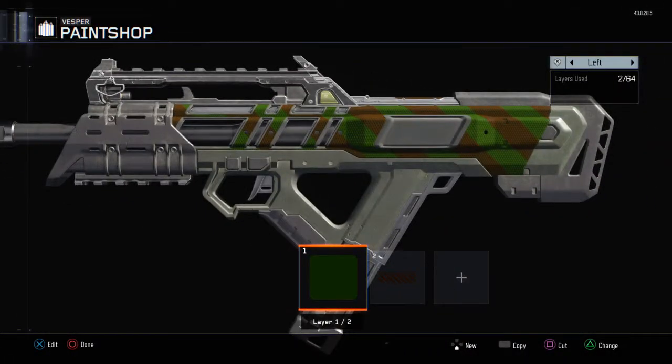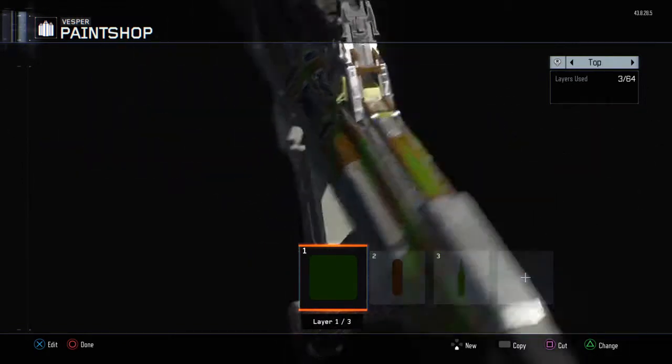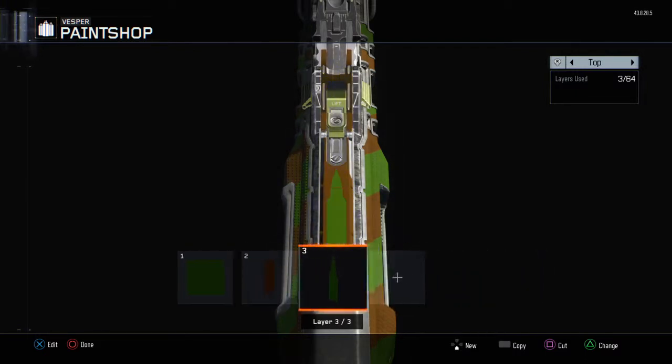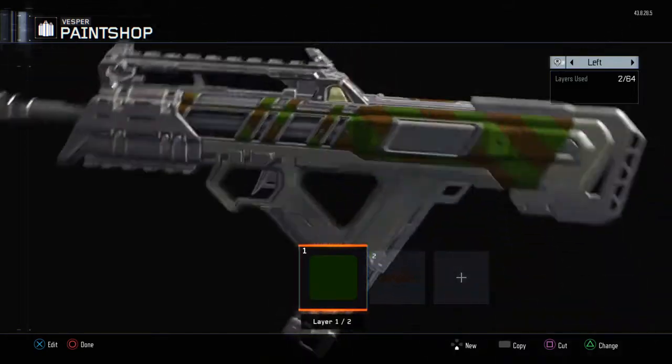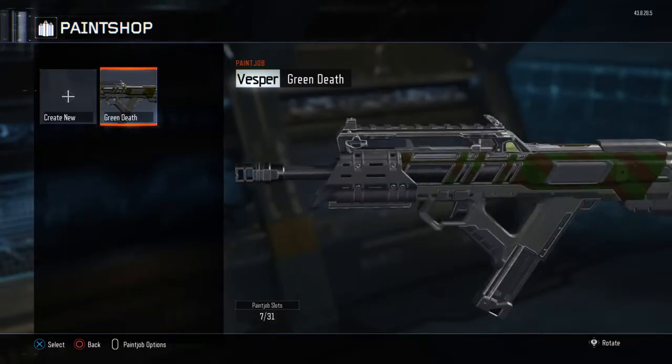I name them stupid things, but what I do is I'll take two simple little things — like a pattern, and then whatever color background I want — and at the top I'll pretty much do the exact same thing. I just take a pattern and a colored background of some sort, and it just makes the guns end up looking pretty decent, in my opinion.